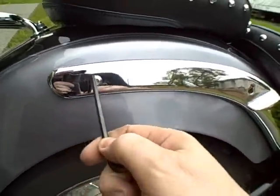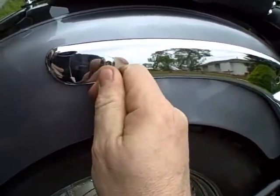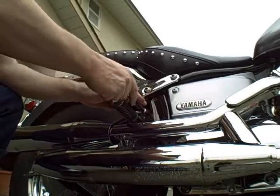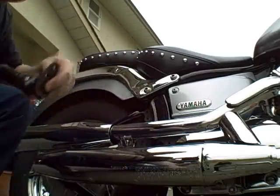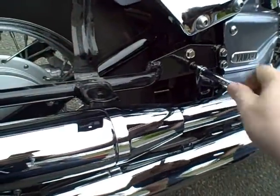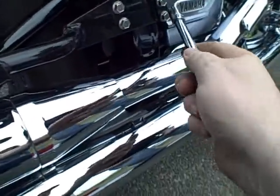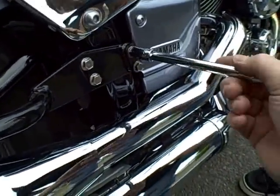We got one of these out, we gotta get this one out. It turned out to be a lot easier to take the bag off and mount the mounting bar first. Put these longer bolts in where the original bolts were for the foot peg, and then drop those two bolts to put the foot peg in its new relocated spot.